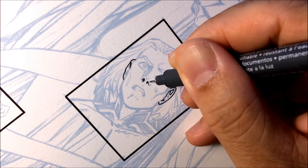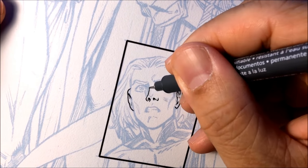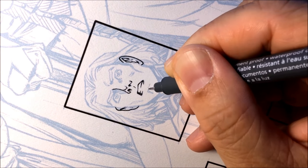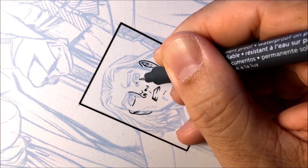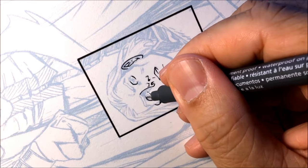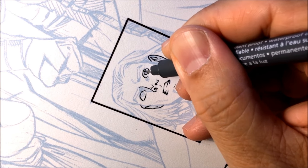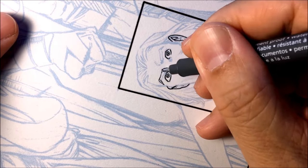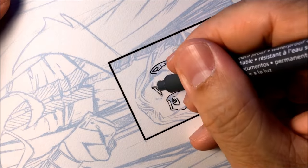Again, when I'm inking faces, I start with the nose first, turn the board 45 degrees counterclockwise, ink the mouth as well as the eyes — top eyelid thicker — the sheen, the pupil, the iris. Then hatch in some of the eyebrows.